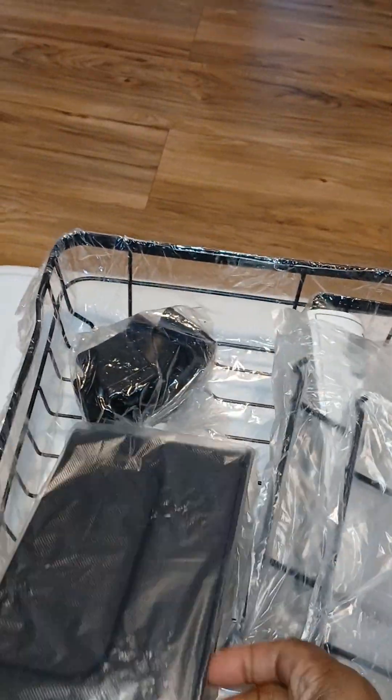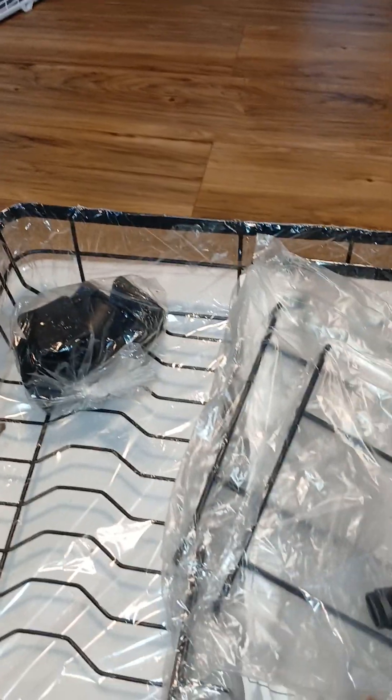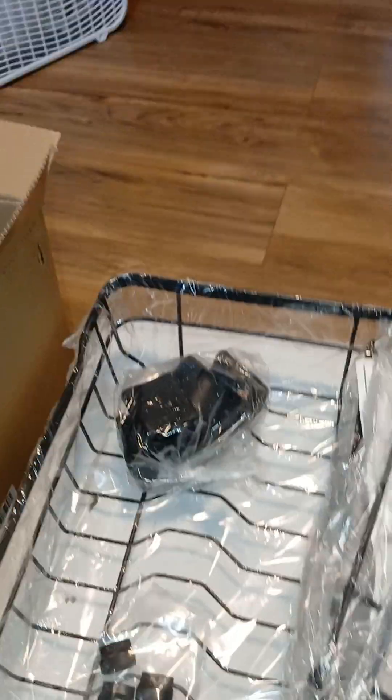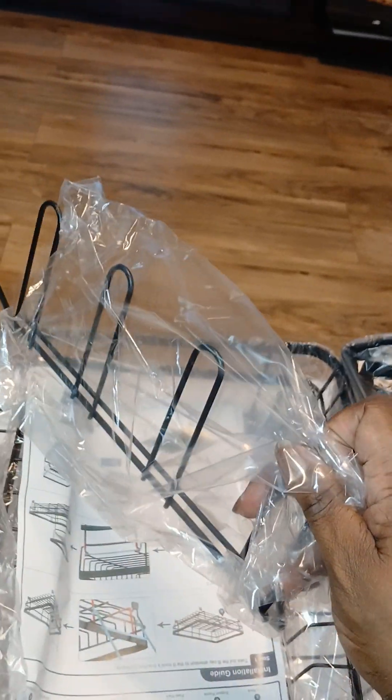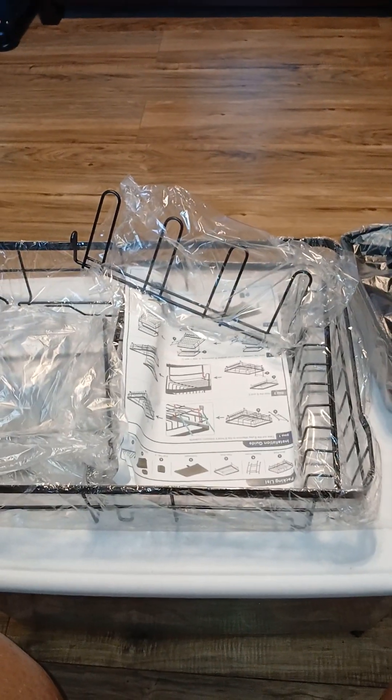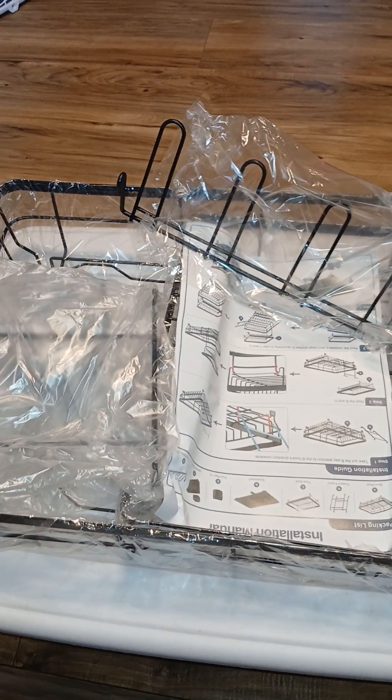This is obviously the dish silverware holder - the silverware basket. This is metal. I don't know what these other parts are. I think this is where the cups hang. My other one didn't have the cup holder, my other one didn't have all that. These instructions - I'm excited y'all. This block won't get dirty as fast, and that's what I like about it.